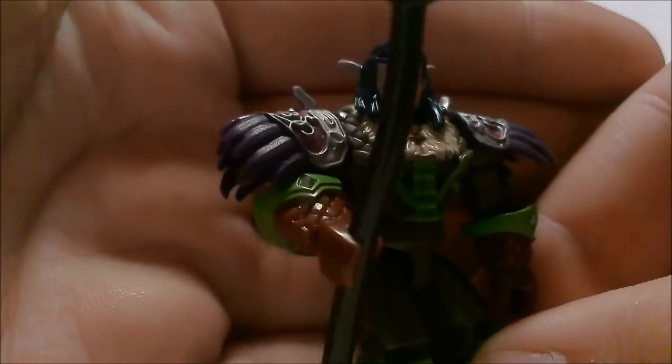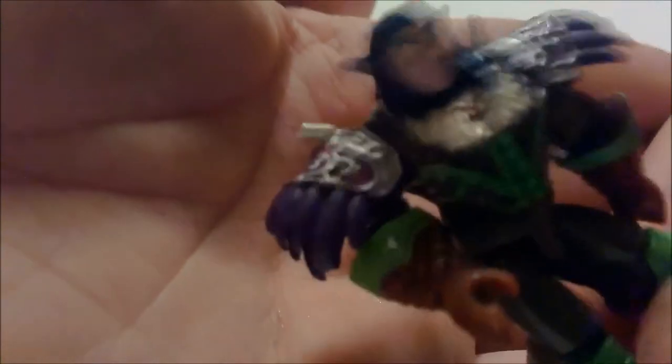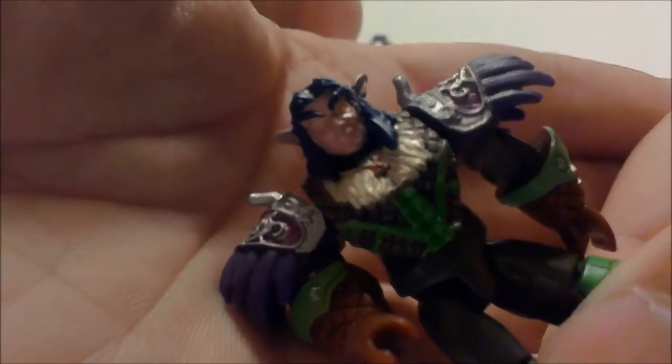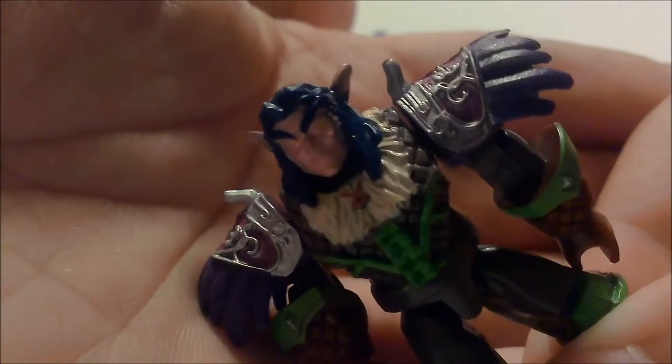And here is Iron Oak. Really nice face and paint sculpt. I'll take that out of his hands real quick. I'm not sure what armor set this is, but it is a druid set. Haven't played WoW in a long time.